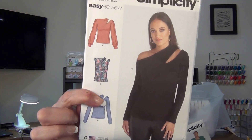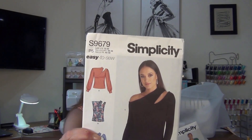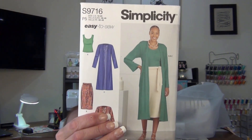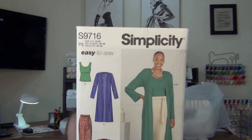At Hobby Lobby I also picked up this knit — look at this beautiful olive color ribbed knit. I'm thinking of making one of two patterns: either Simplicity 9679, which I've seen many reviews for saying it's very easy and goes quick, or 9716 — the long cardigan or mid cardigan. I just thought that would look elegant with this knit fabric.